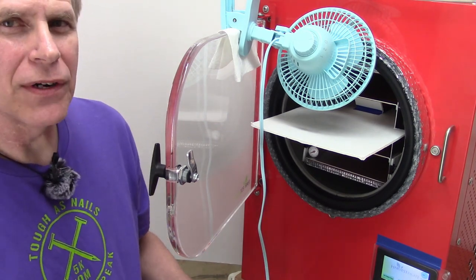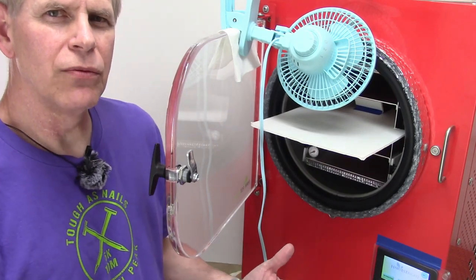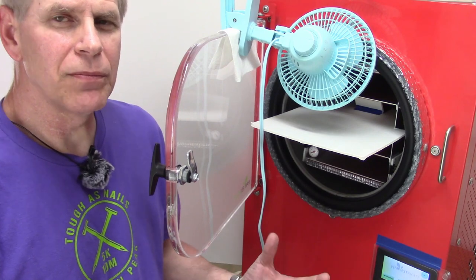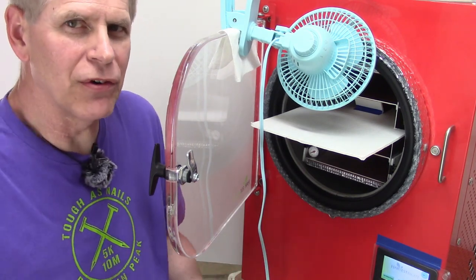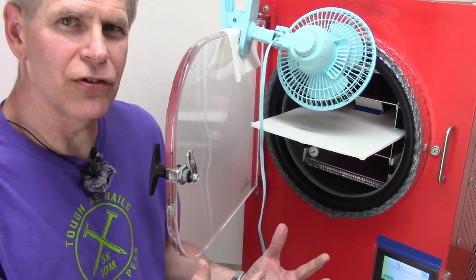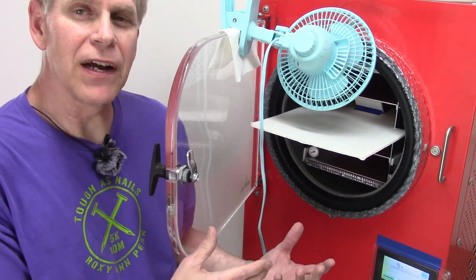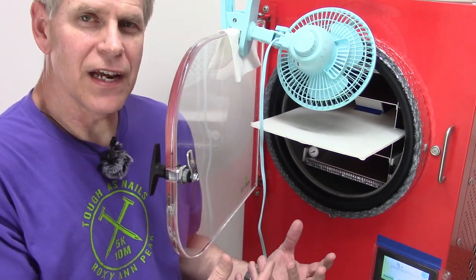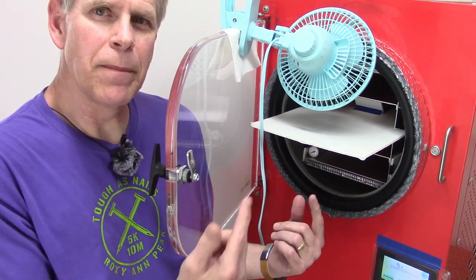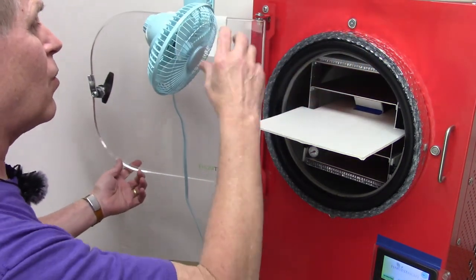I want to get this defrosted faster. I've only given it about an hour to defrost so far. Depending on the load, the defrost usually takes two to four hours — maybe a little longer or less, depending on room temperature, humidity, and how much ice is in there. Since all of these batches are big, a lot of them have a lot of ice, so to speed that up I'm going to take the ice out.